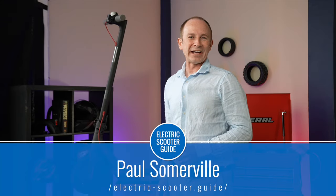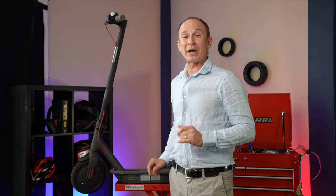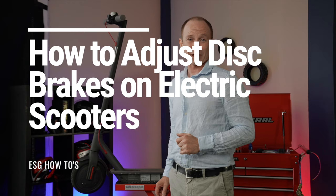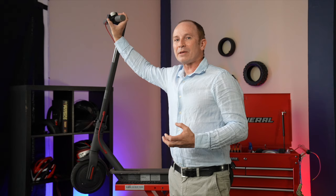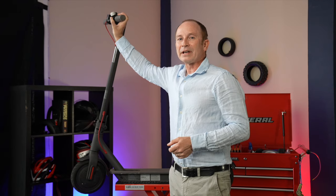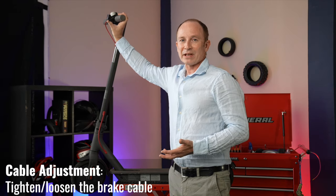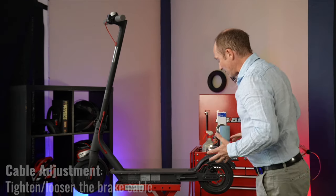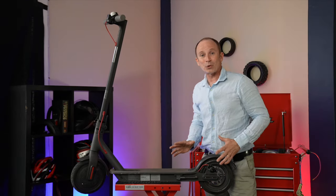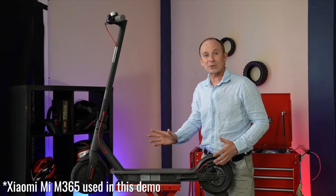This is Paul from Electric Scooter Guide, and today I'm going to show you the best way to adjust your mechanical disc brakes. If your scooter has a mushy brake lever and you're not getting quite the brake grip that you're looking for, it's probably just a cable adjustment. It's pretty easy, and I'm going to show you how to do it. It's especially likely to happen in the early days of ownership because the brakes wear in and you get some slack.